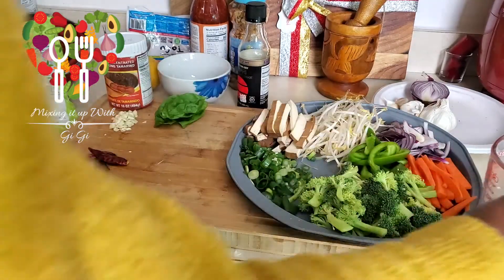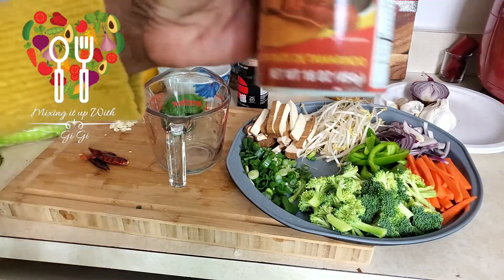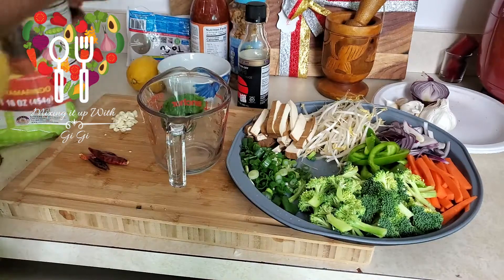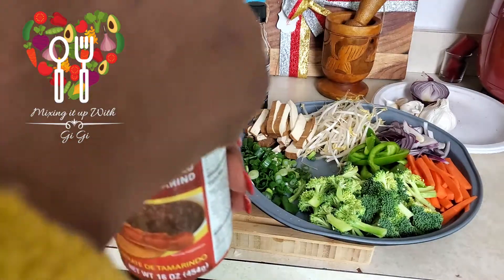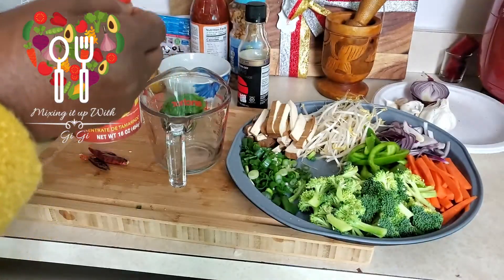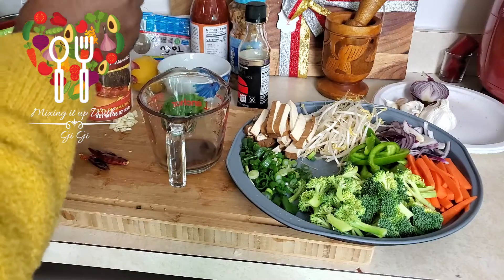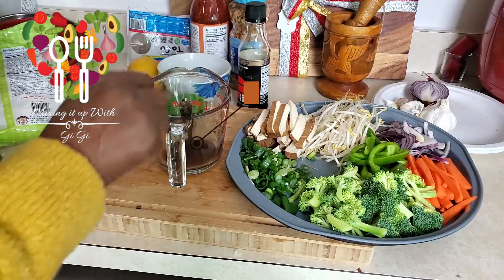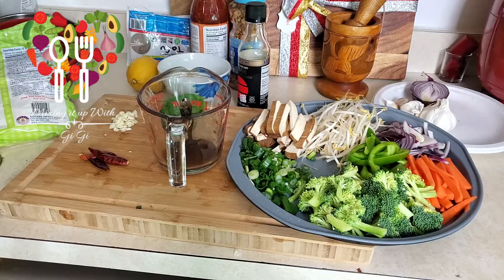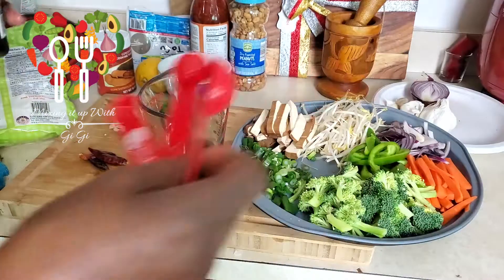One mistake I made: I'm supposed to have tamarind paste, but I have the concentrate and it's gonna have to work tonight. I'm stirring it hoping it will become thick but it's not going to get that thick. I'm gonna go ahead and use it — it's pretty tangy so I put two and a half tablespoonfuls, and then soy sauce the same amount.